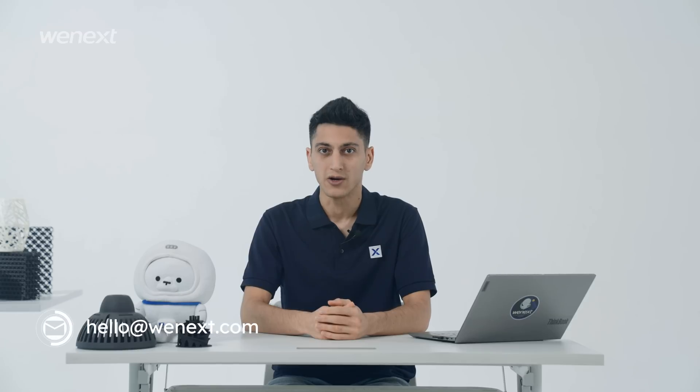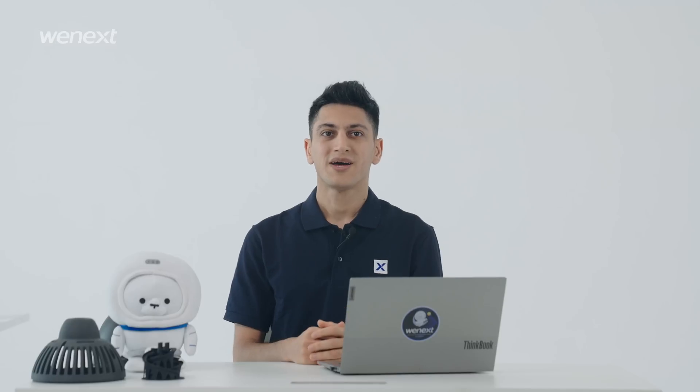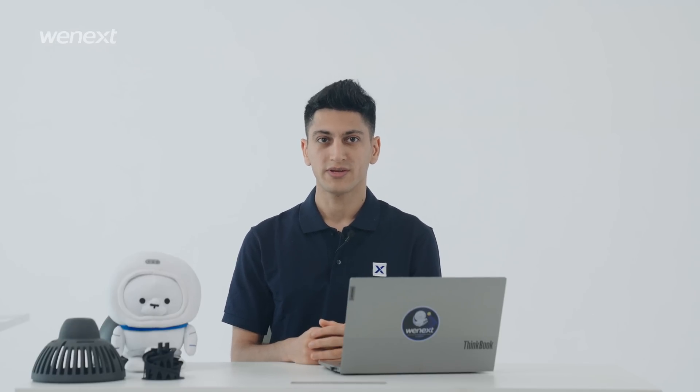Leave us a message or send an email to hello@wenex.com if you are interested. Alright, thank you for watching. That's all the 3D printing design guidelines from Wenex.